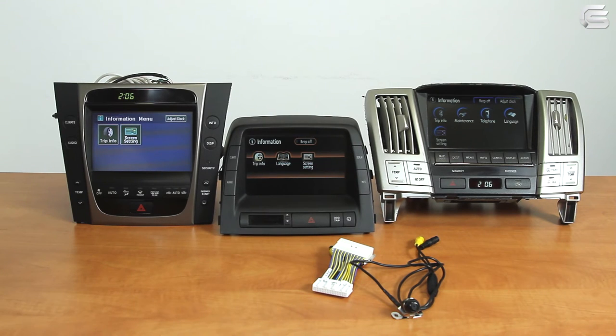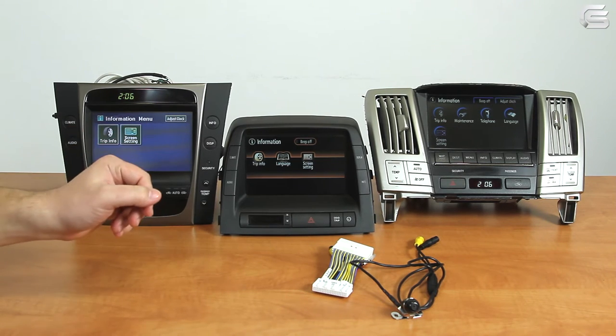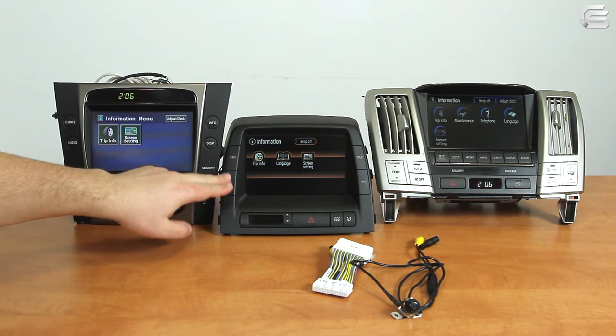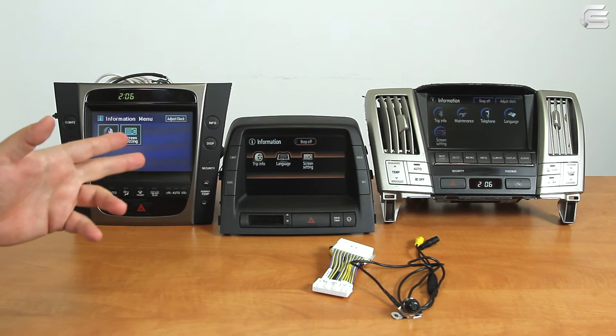We have these three monitors. The first one is a multifunctional display of the fourth generation of Lexus cars. The second one is a fifth generation MFD that doesn't support navigation — meaning there are no map, DAS and menu buttons. The third one is a fifth generation MFD of the Lexus RX series.